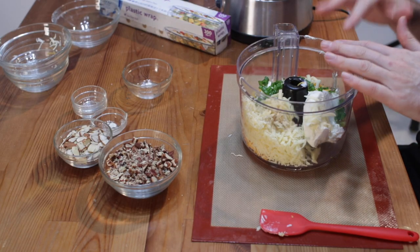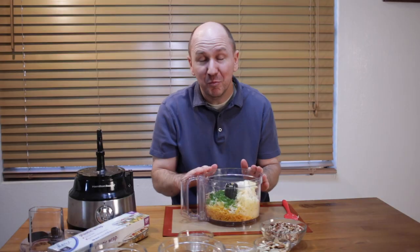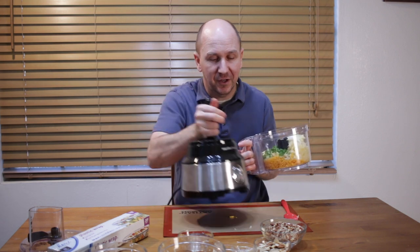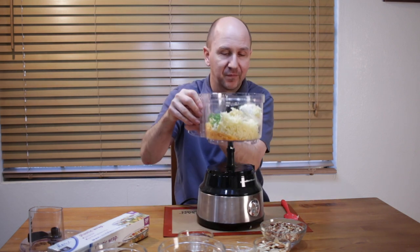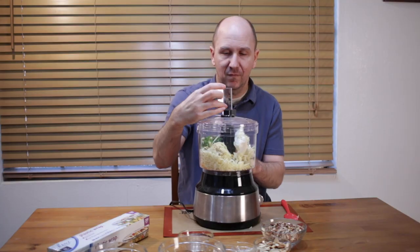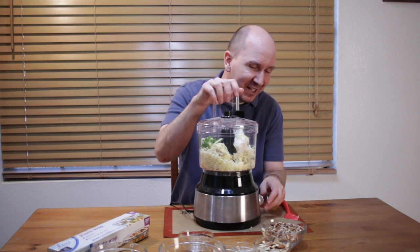We just put all of the ingredients minus the nuts into our food processor, or if you're using a mixer or hand mixer, do the same. And now we just mix and blend all these ingredients together.